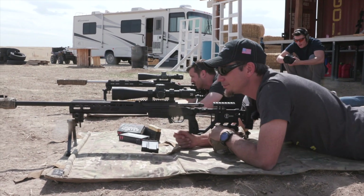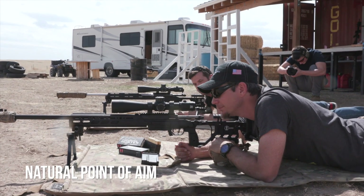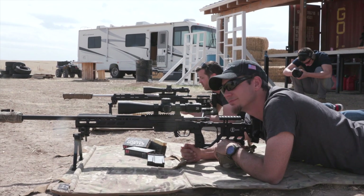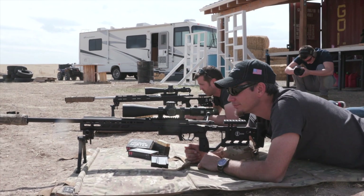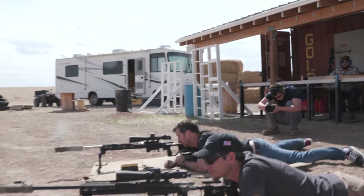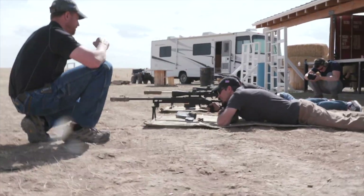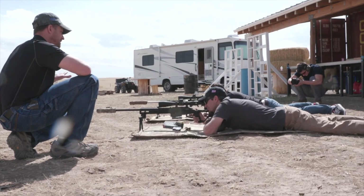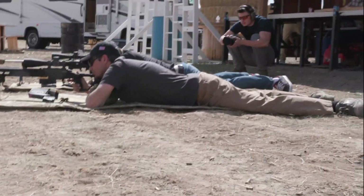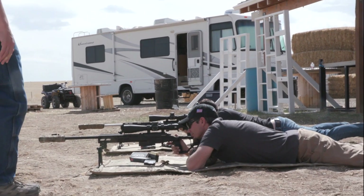The next aspect of fundamentals of marksmanship is what we call natural point of aim. That is: where does that rifle want to point? Close your eyes, take a couple of breathing cycles, think about relaxing all of your muscles, then open your eyes and look through the scope — it should still be pointing at that target. If the reticle has deviated off target, we need to adjust our body position or the rifle.